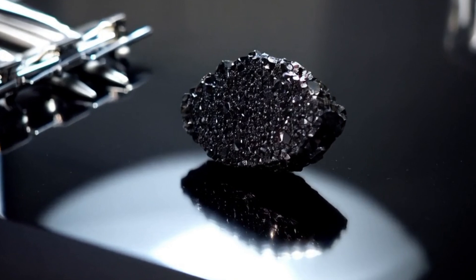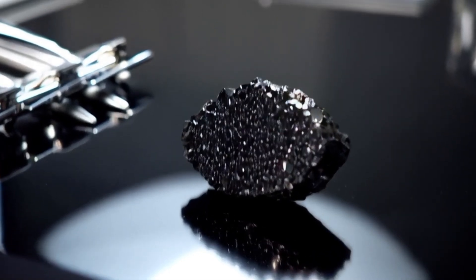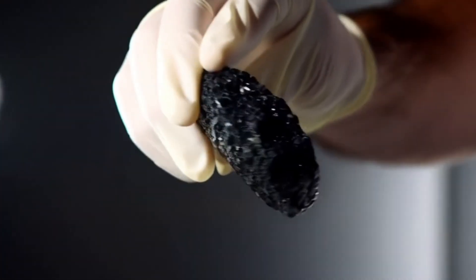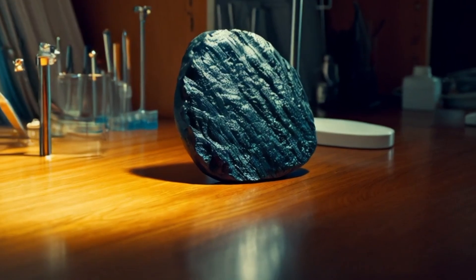6. Conduct a streak test. Rub the stone gently on a piece of unglazed ceramic tile. If it leaves a grey or metallic streak, it may be a meteorite. If it leaves no mark, that supports the possibility of diamond-like hardness.